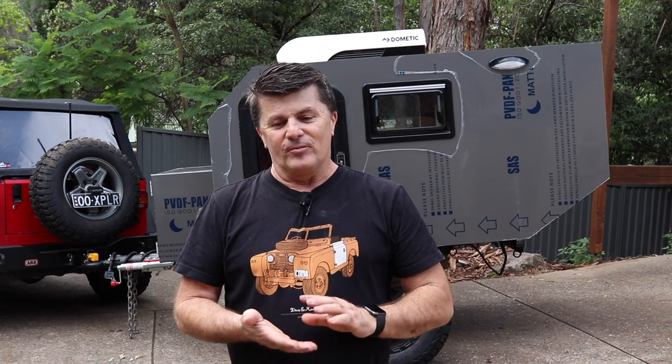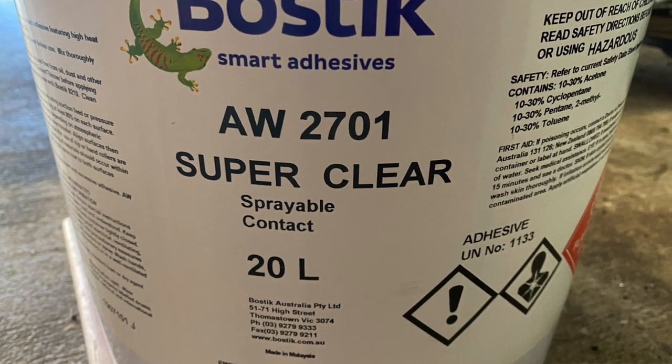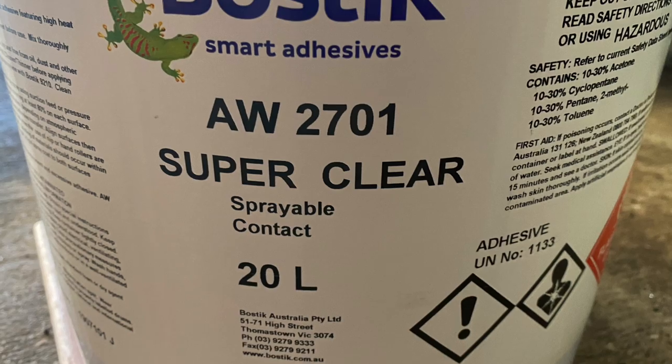So I've glued it on. I took the advice of those that know far better than me — originally I thought I'd use Sikaflex, but those in the know said to use Bostik 2701 or 2700 contact adhesive. It's a sprayable contact adhesive. The smallest container you can buy it in is a 20 litre container, costing between 150 and 200 dollars depending where you get it from. It's industrial strength — once it sticks, it's stuck. You get one go and one go only.